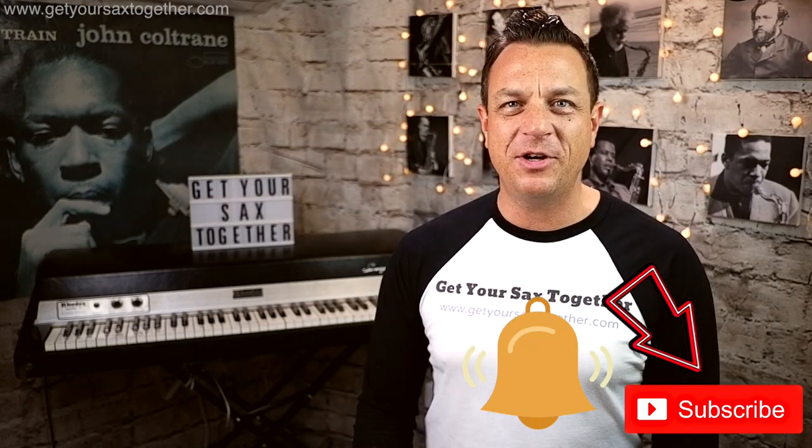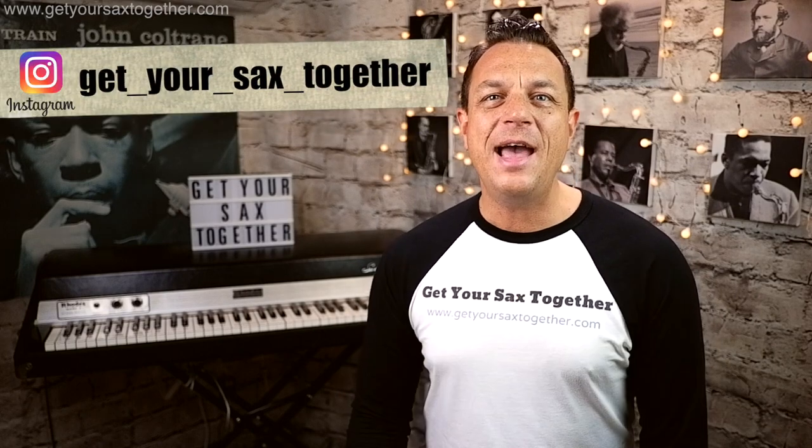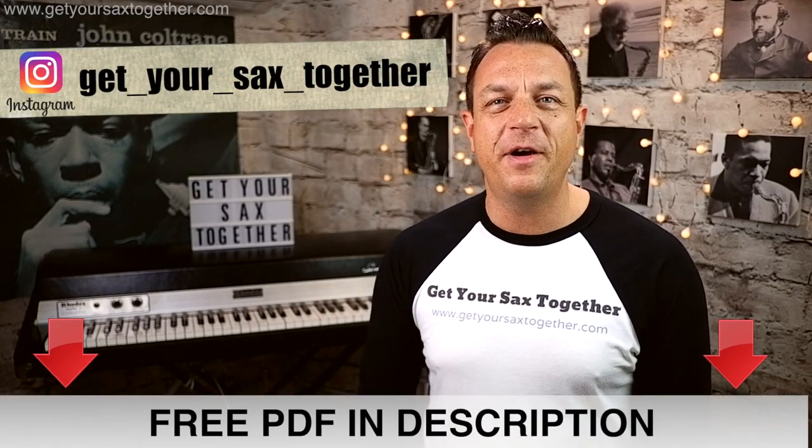If you like the channel please do subscribe, ring the bell to be notified when I upload new videos like this one, leave me a little comment down there, try and follow my Instagram account, and get your PDF — and without further ado let's learn how to play some ultimate pop 80s sax cheese. Let's do it!